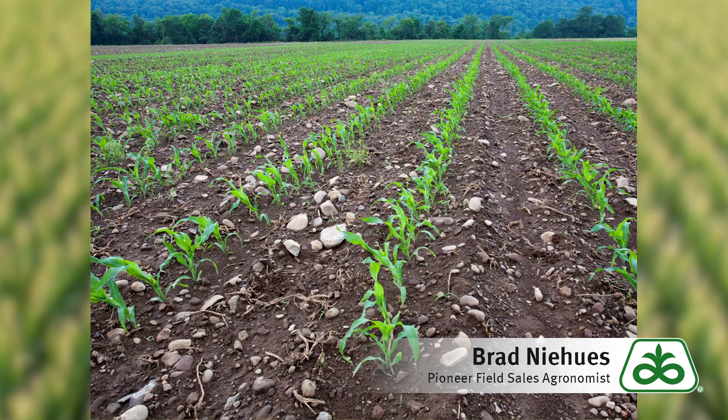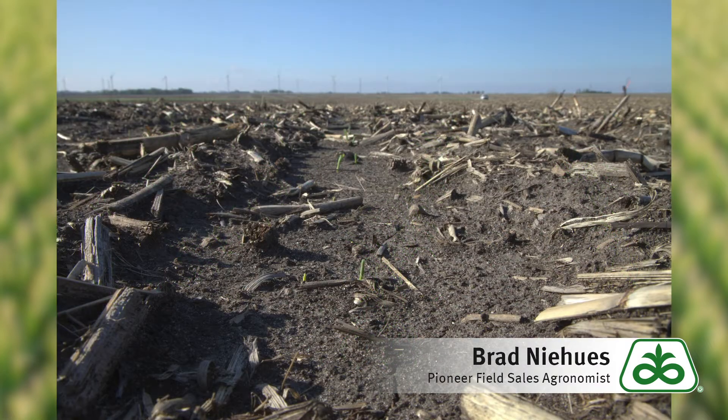So going forward as we're planting this crop, let's look at that soil temp, let's look at that weather, and let's also look at your hybrids. What are the stress emergent scores for those hybrids? If they're pretty good, let's start with those. If they're kind of average to possibly below average, we probably want to put those to the mid to the back side of your planting window.